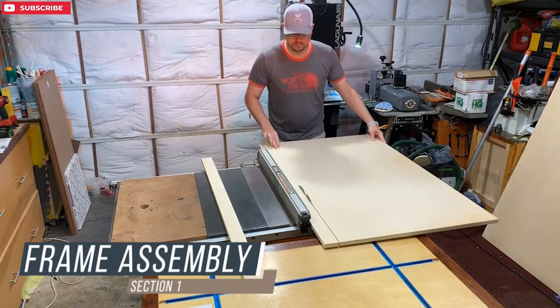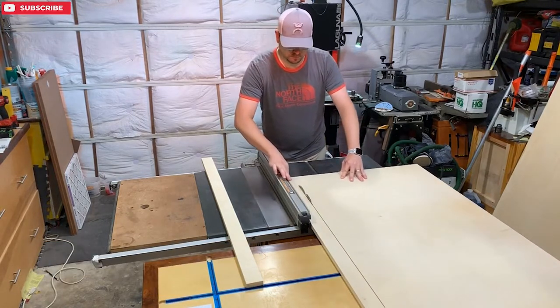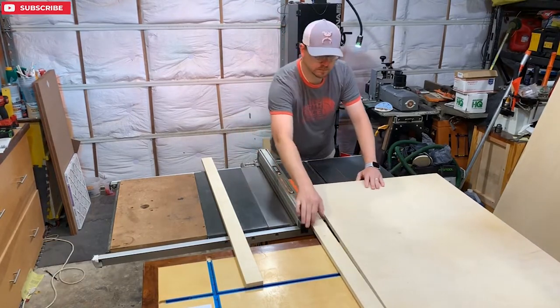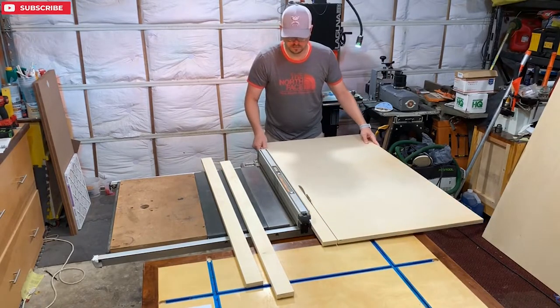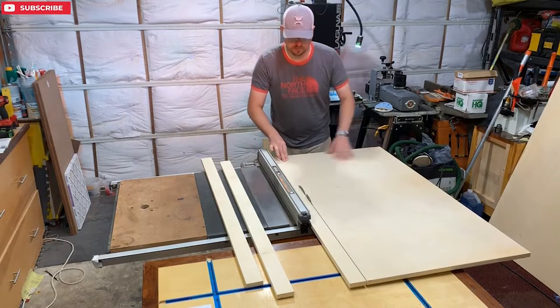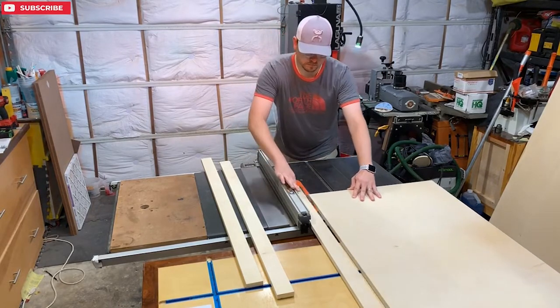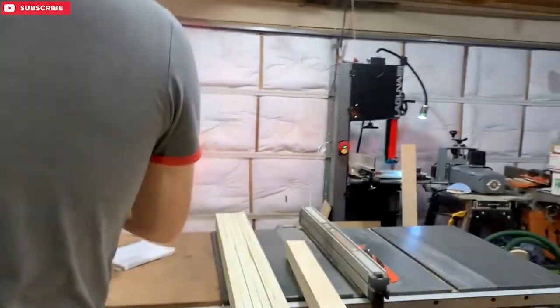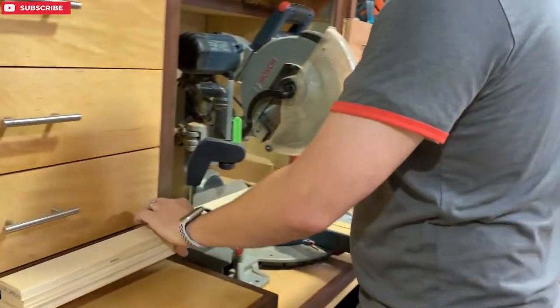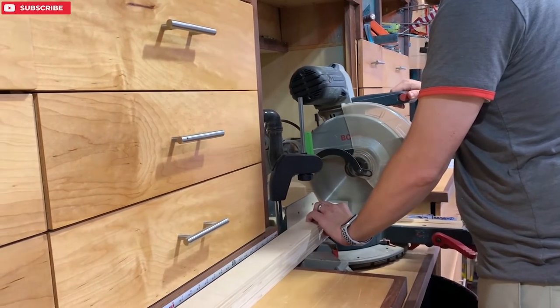We're going to start out by cutting sheets of plywood on the table saw. Because the sheets of plywood were so large, I had to store-cut them into more manageable sizes so that I could then carry them easily and rip them down on my table saw. I then take them over to the chop saw and cut them down to their final lengths. I squared the left side first and then cut on the right.